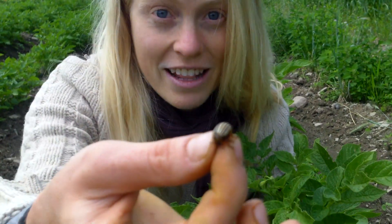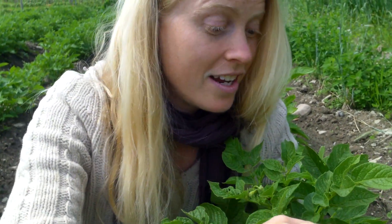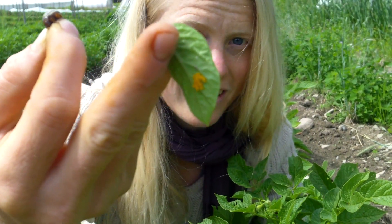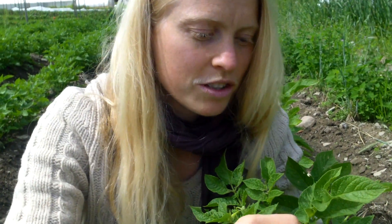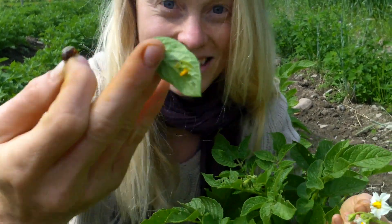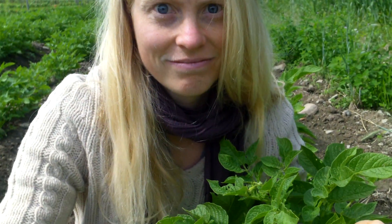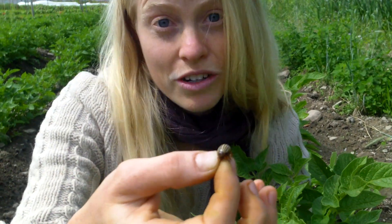So if you can find the adults, that is hands down the best bet first thing in the season, because when they find each other, they lay lots of eggs. Here is what the eggs look like. You'll find them on the underside of potato leaves. If you do find eggs, you just want to squish them, and they will turn into just a yellow mess and you're done. That is the easiest way to prevent them. Also be sure to kill the adults.